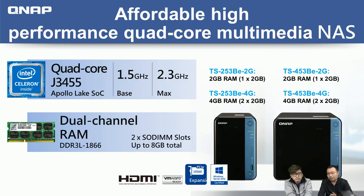Let me introduce what's inside the NAS — the heart of it. The TS253BE series is equipped with the Intel Celeron processor, giving you quad-core processing power. The CPU is the Apollo Lake generation, SKU GA3455, with a base frequency of 1.5 GHz that can automatically burst up to 2.3 GHz when needed — for example, when the NAS is busy with multiple client connections.